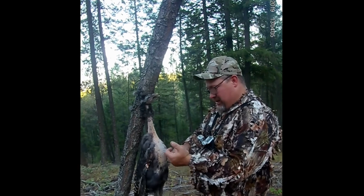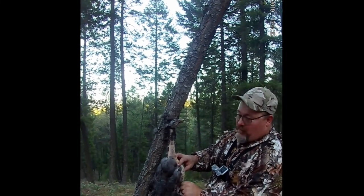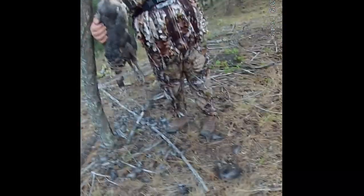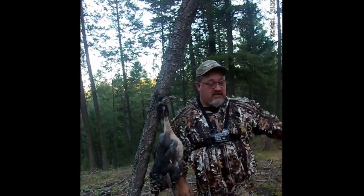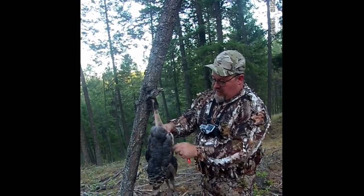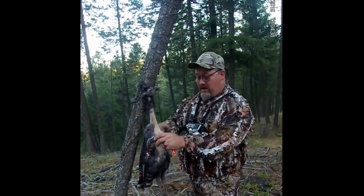A guy heard some shots up here — he's a property owner two properties over who's watching his neighbor's property. He came up and I walked over to him, said hi, and turned the video off because I didn't want to freak him out. He just wanted to make sure I wasn't shooting on his neighbor's property, and we started talking — that's why I was gone for a while.